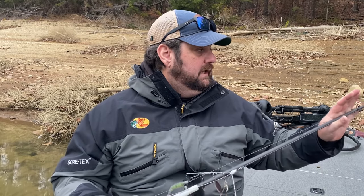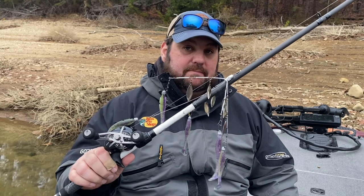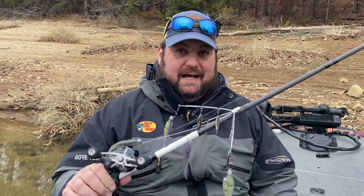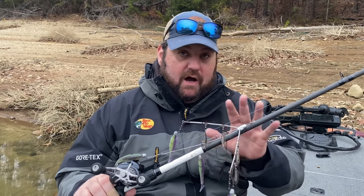I've got two rods, both 7-11. This one is a Lou's Custom Speed Stick. The other is a Veritas — they've stopped making it, but it's a stiffer rod, which is why I have it. This is a 7-11 heavy with a medium-fast tip, great for throwing some of the smaller A-Rigs. I like to use it for smallmouth and largemouth. I'll explain why the Shane's Bait Dominator is my overall favorite.